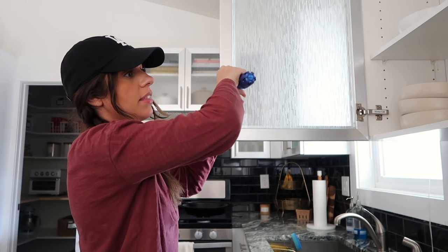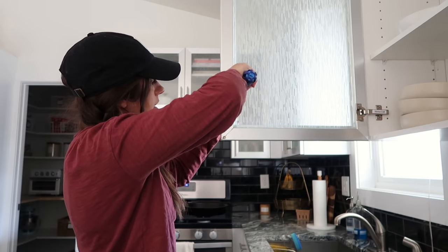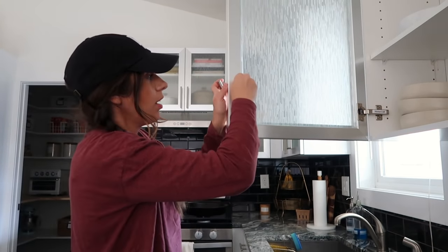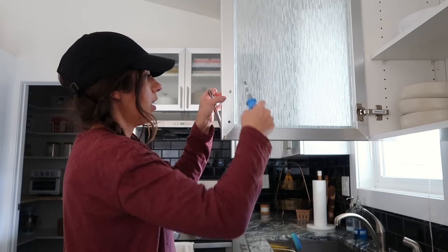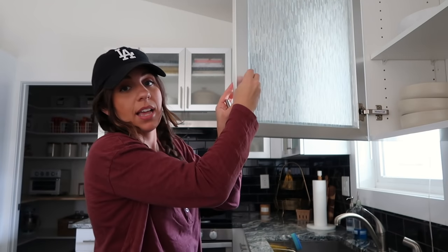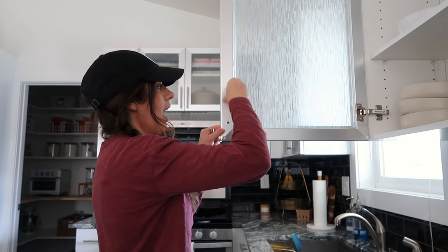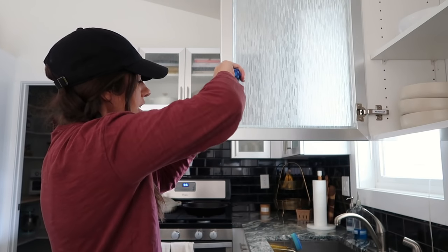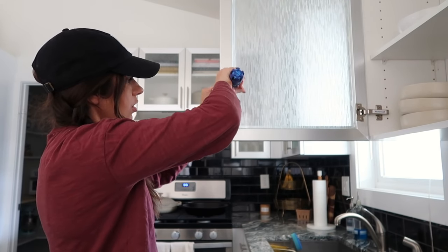I want to start with the cabinet pulls because I'm going to be spray painting them. I know I'm going to want to do really light coats on all of them, so it might take me like three or four coats of spray paint to really get it how I want. I also know that because I'm going to be using these every day to open the cabinets, I really want to give the cabinet pulls time to cure before I start using them. We have like 30 to go, so I'm going to get these all off and then I may start spray painting them today or at least get a coat on them.